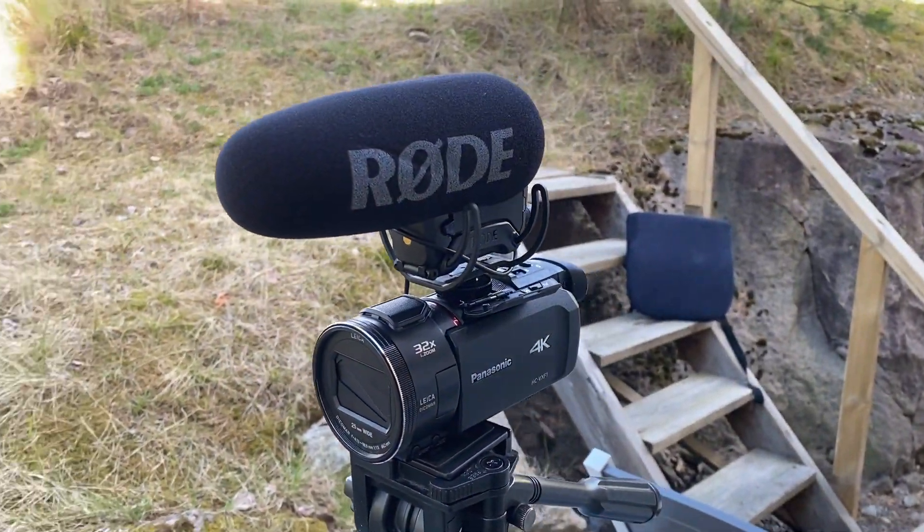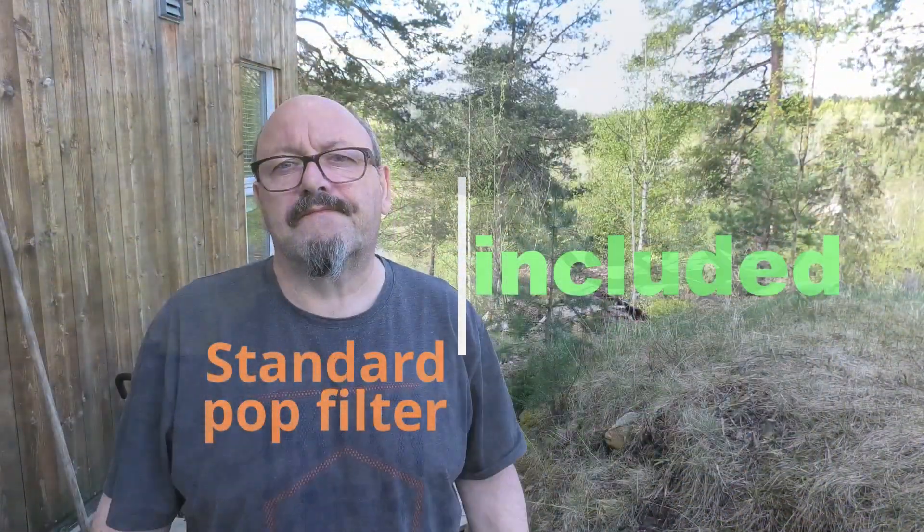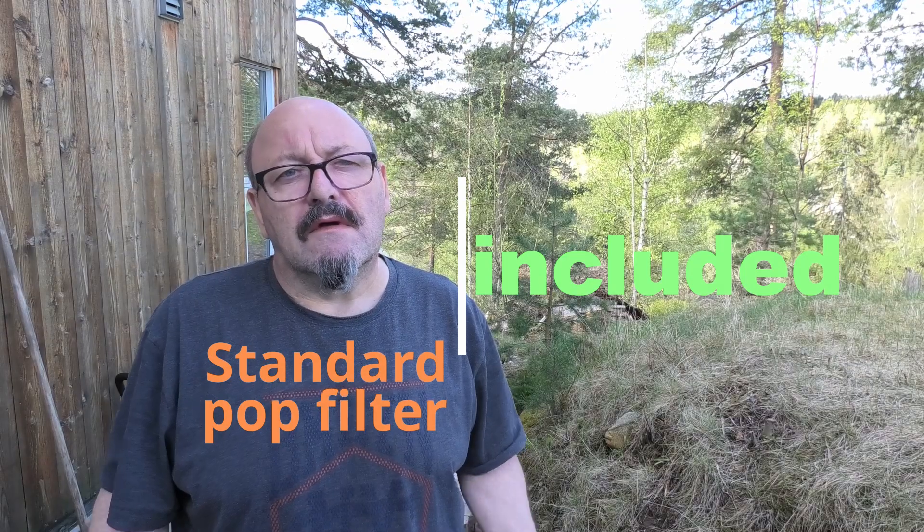I'm now trying to record outdoors in a medium windy environment. I'm using the Rode system, the VideoMic Pro Plus. Let's see how it goes. Hopefully I get some birds and stuff in the VideoMic, but I'll bring it in and we take it from there.